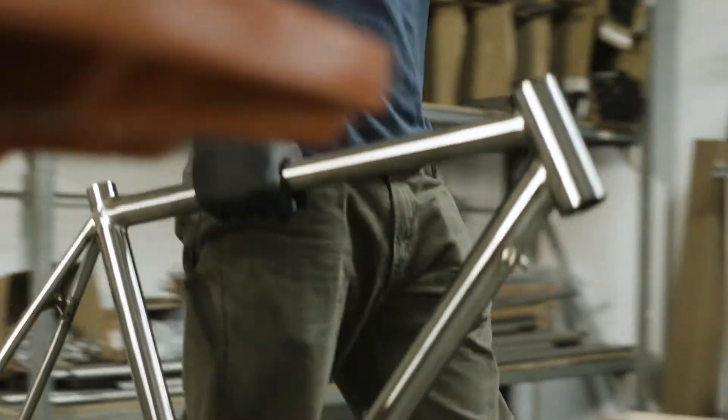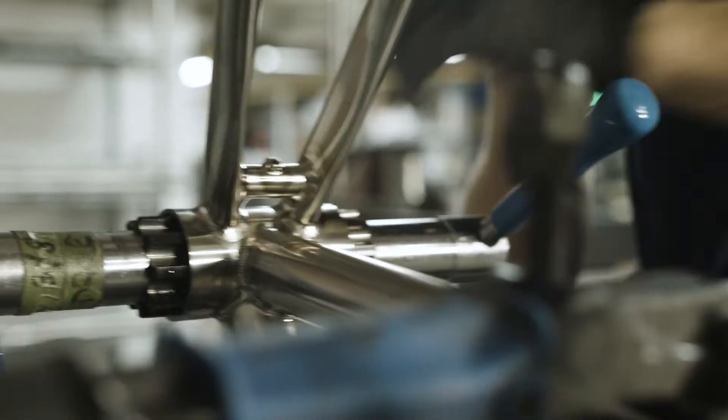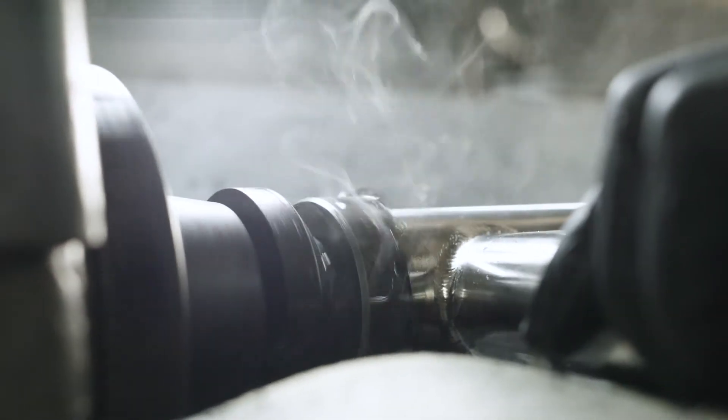And then it goes to final machining, which is chasing bottom bracket threads, reaming head tubes — basically the crux of the QC process is to make it a rideable bike.